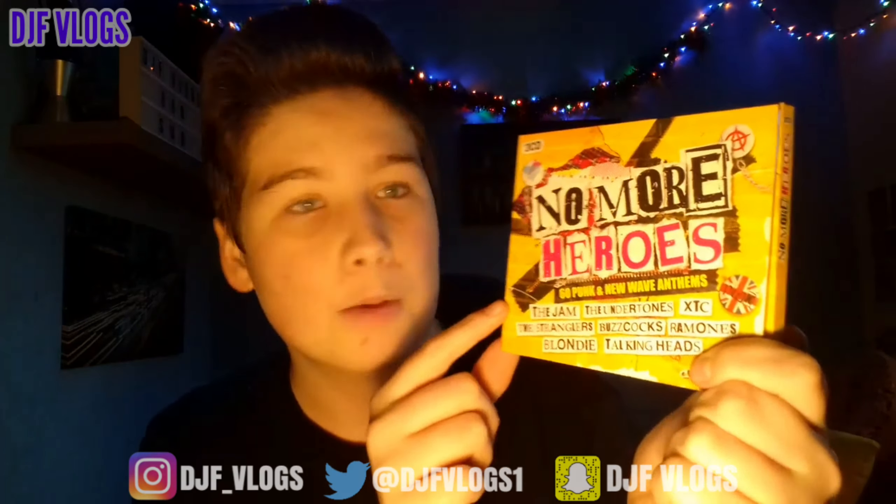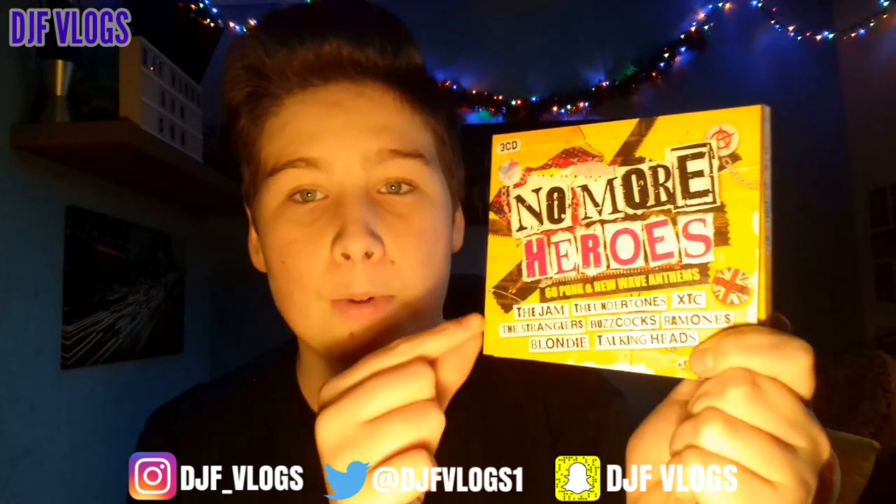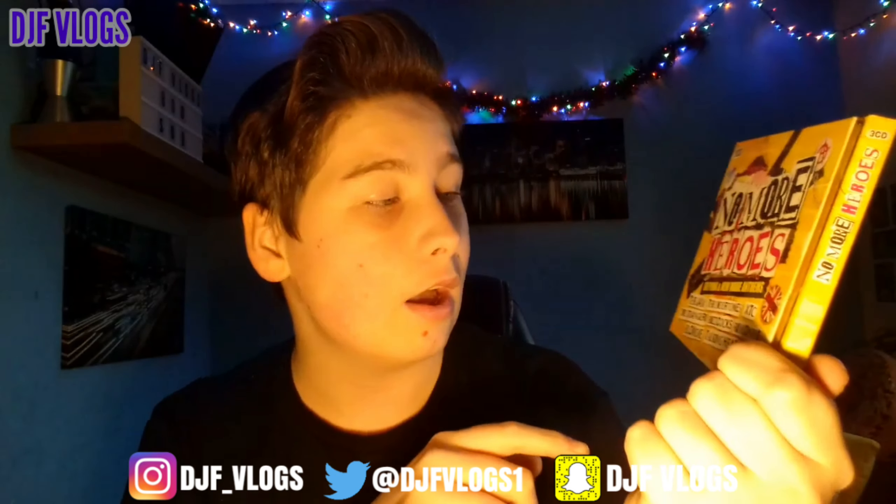First of all let's take a look at the cover. This is the front cover of the album and it has the title No More Heroes in the middle. Down here it has a couple of the people that feature on the album just below the title. It also says 60 Punk and New Wave Anthems, which lets you know there are 60 songs — that's quite good for a three disc album. It also says three disc album up there. It features artists like The Jam, The Undertones, XTC, The Stranglers, Buzzcocks, Ramones, Blondie, and Talking Heads, and obviously many many more. I quite like the text — it's like a magazine cut-out style, which looks quite nice.